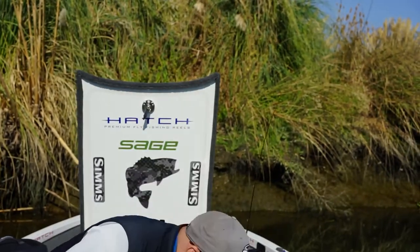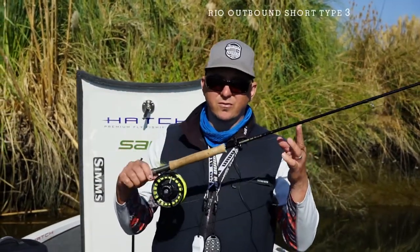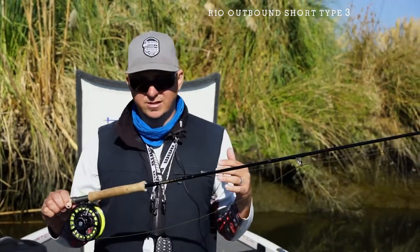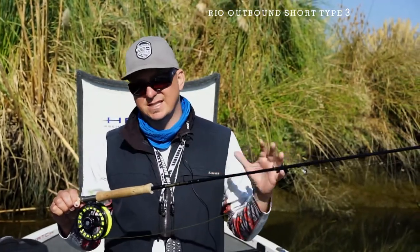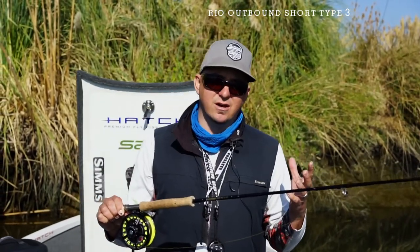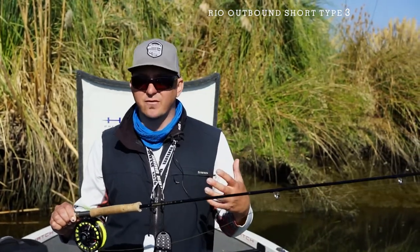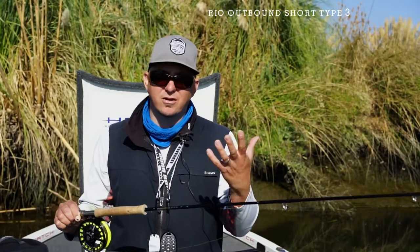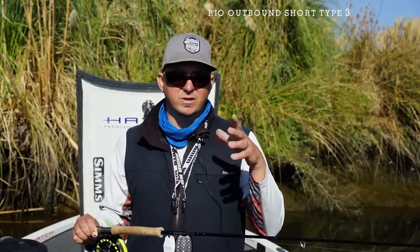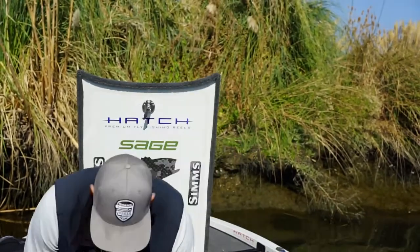The tweener line that most anglers really don't have on their radar is the Rio outbound short type three. It works in between the T14 situations and the intermediate line situations, where we're fishing say six to ten feet of water. It's also a fantastic line when you're fishing cold water environments like we have out here in December and January, where the bite becomes a lot slower. We're letting the fly pause longer, and if you have a T14 line you're going to be on the bottom — we want to suspend that fly up above the bottom to get those grabs from our striped friends.